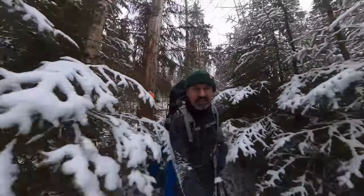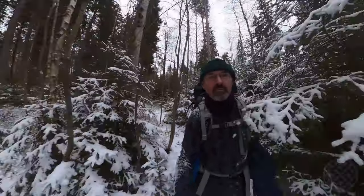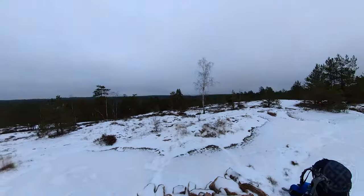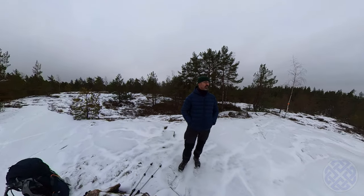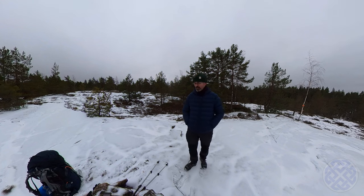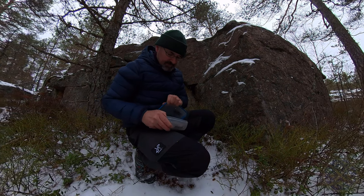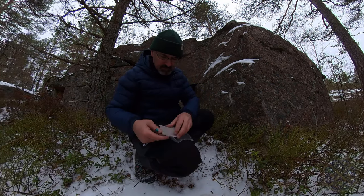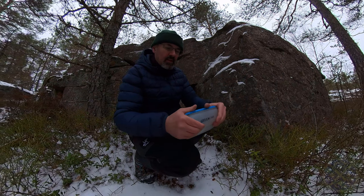I'm going to get covered in snow! So here we are at a high point along the trail. I decided to stop and have a little break. I just discovered on my phone that there's a geocache quite close, so I'm going to try and nab that while I'm on the trail. Done — another one for the collection.